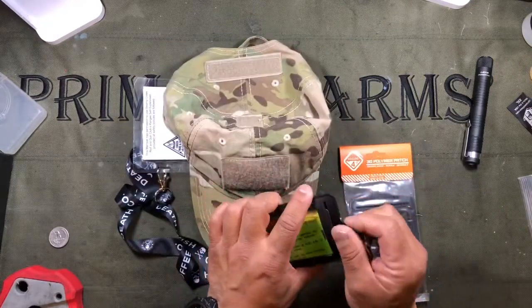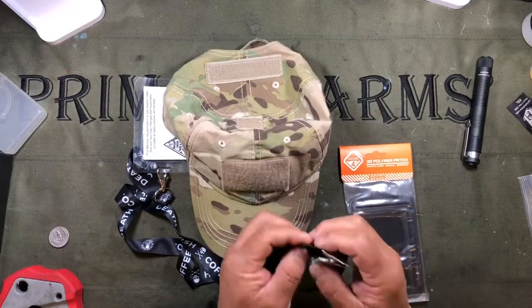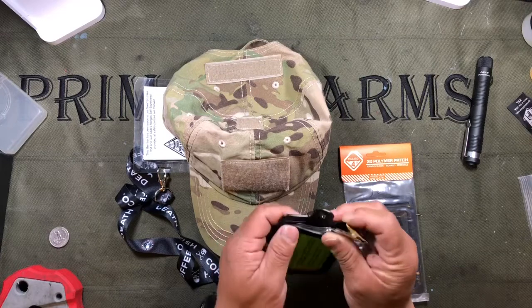Very, very well made. It's a PVC patch, good stitching, very strong. I've actually been using one of these for a couple of weeks now and it's held up very well.